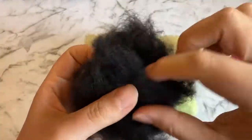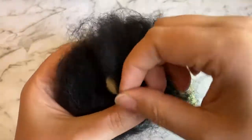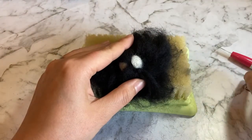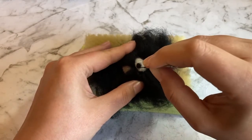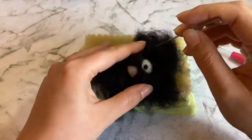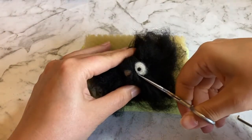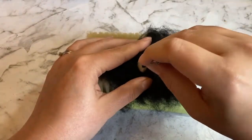Once you've covered the whole body, it's time to uncover the eyes. Brush the wool out of the soot sprite's eyes so we can attach the pupils. To make the pupils, roll a very small ball of black wool and tack it onto the whites of the eyes. As with the eye whites, you can change the soot sprite's expression based on how you place the pupils. Trim any loose fibers, then repeat for the second eye.